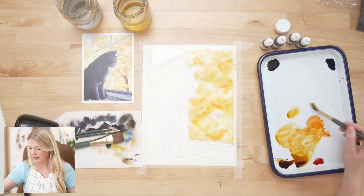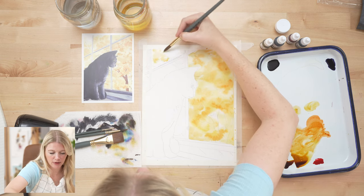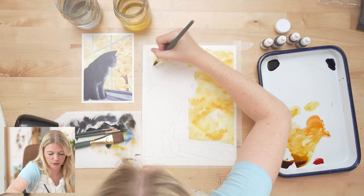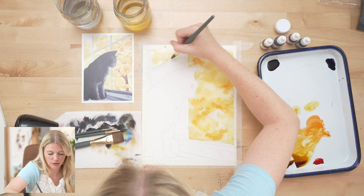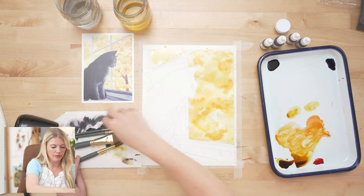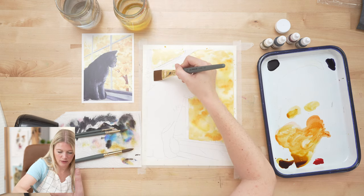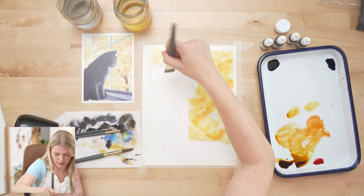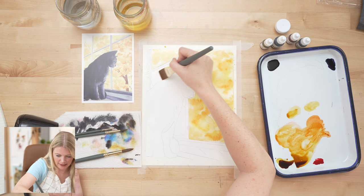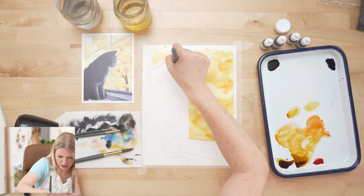I applied the clean water — let's get some light yellow and drop that in. Don't forget to let some of the white show through too. Same thing down in the bottom section. This is the trickiest part because we're working around the cat, but since the cat is going to be a dark silhouette, you can overlap into it.